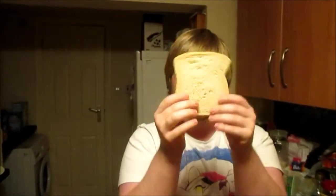Right, so first of all, you need bread. Bread. Another piece of bread. Two bread.